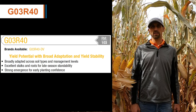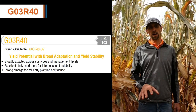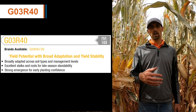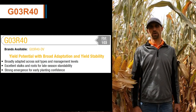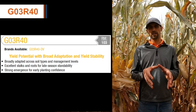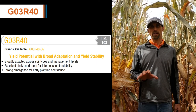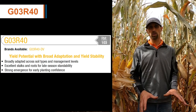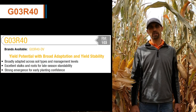G03R40 placement-wise, we really like to see it on some of your highly productive soils, your clay soils, or some of those heavier soils that we can utilize its penetrating root style and allow its root system to really proliferate and get as deep as possible, especially early in the season.